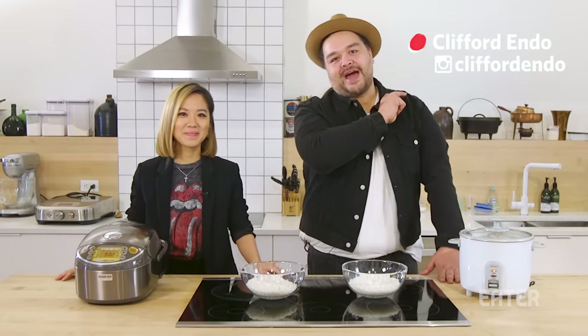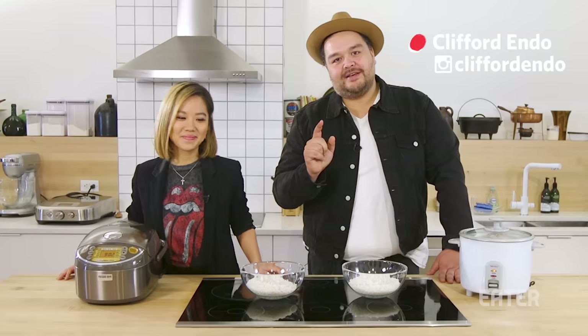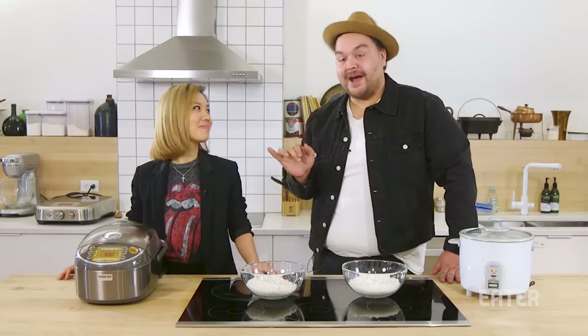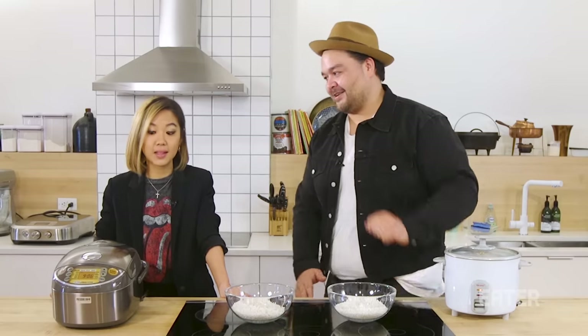Ladies and gentlemen, welcome back to Kitchen Gadgets. If you notice something different, it's a friend. I have them. Esther Choi, right here. Esther is also the chef owner of Mokbar here in New York City and Miss You. What are we testing today, Esther?